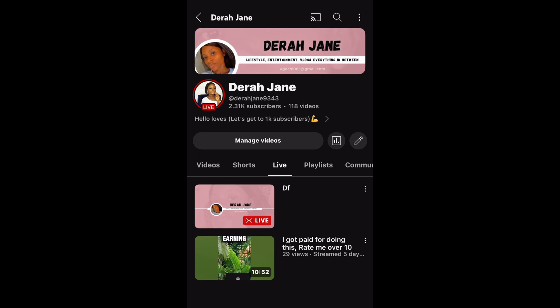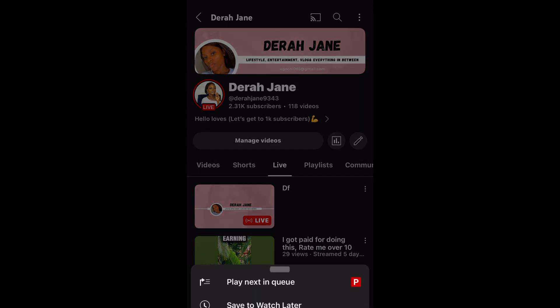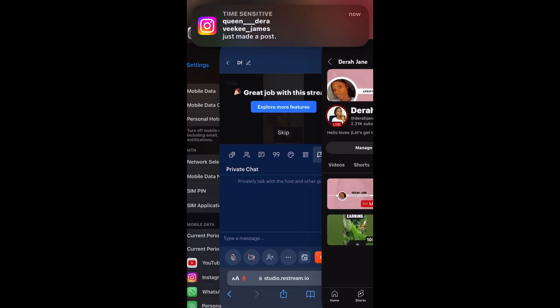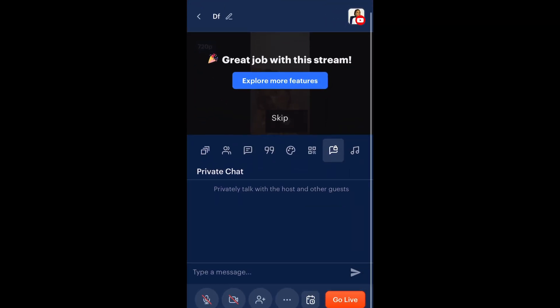I'm going to go to my YouTube channel to confirm the video has been uploaded — and we can see that it has been uploaded there. After a few minutes, you'll be able to edit your thumbnail, put a proper description, add the proper title, and add your hashtags so that when people search for related content, your video will pop up. That's everything you need to know about Restream. Hope you enjoyed this video — don't forget to leave a thumbs up, subscribe, drop a comment, and I'll see you in my next video with more tips!